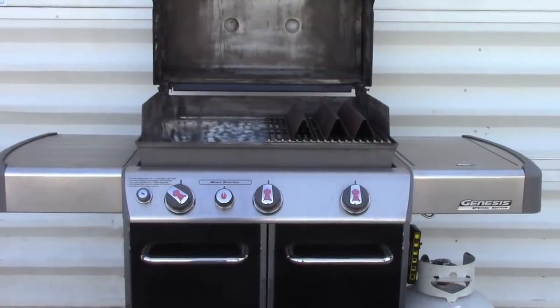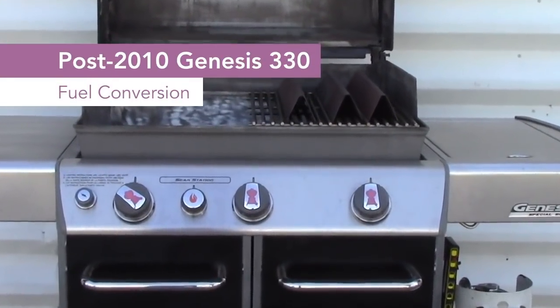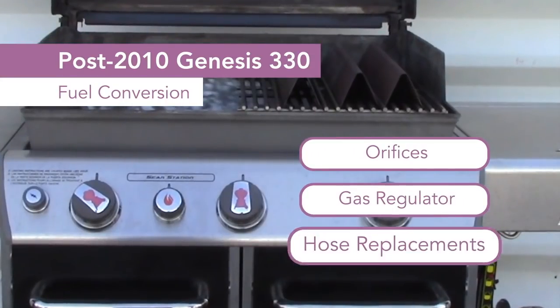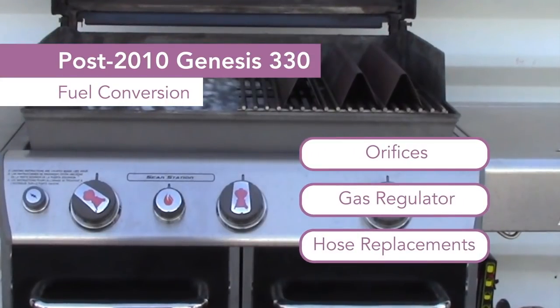Like any fuel conversion for any barbecue, the Post 2010 Genesis 330 needs orifices, gas regulator, and hose replacements to change fuel use.